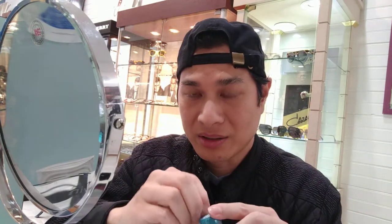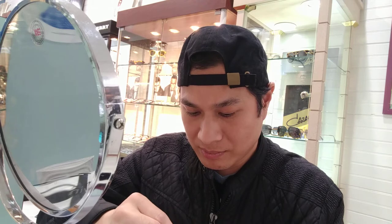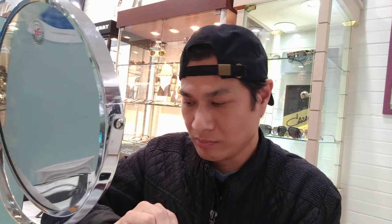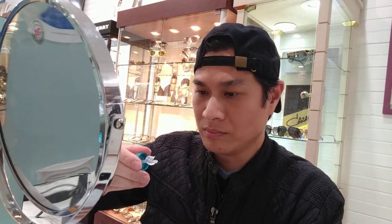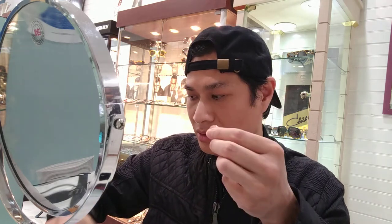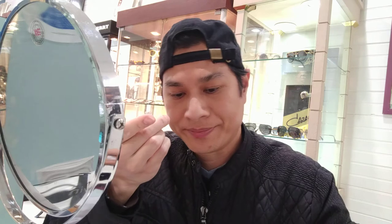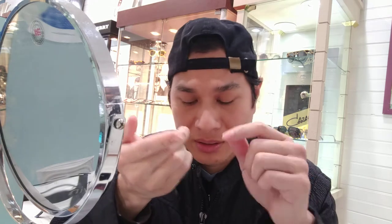So this is the lens in the vial. I'm going to take it out and show you how to do that. You take it out and put it on your forefinger. Just make sure it's not too wet. If it just came out of the bottle, you should rub it a little bit with the solution. And then before you put it on, put one or two drops on it like a cushioning.